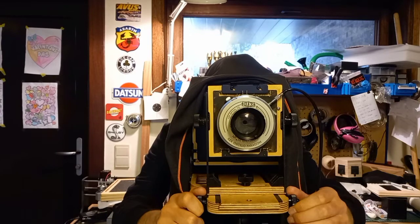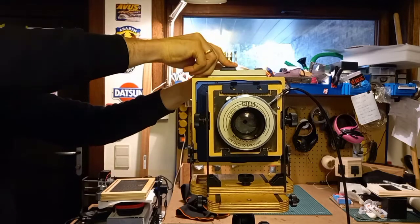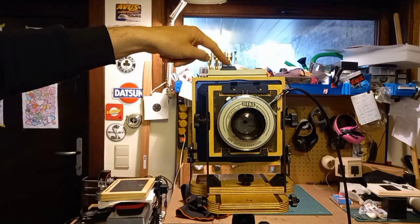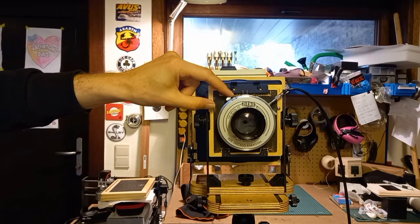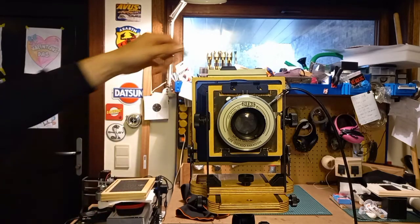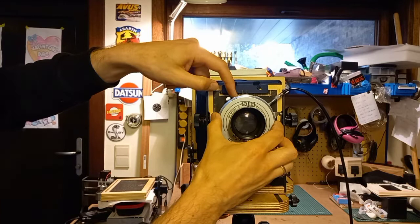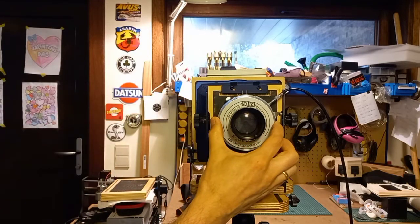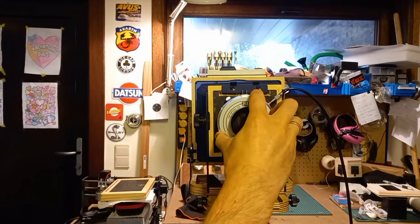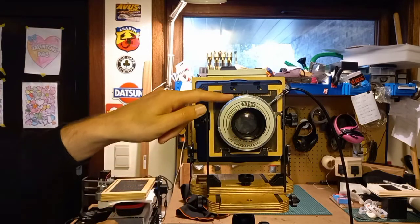Once you've made the final adjustments, you can fix the camera with these knobs and put in your film holder. Don't forget to close the diaphragm, otherwise if you open the film holder the film will be exposed. So close the shutter. Then you need to adjust the timing setting — normally it's on T to open the lens wide open. You need to adjust it to the correct timing, like one second, half a second, or one hundredth of a second. You can adjust it here with the dial.